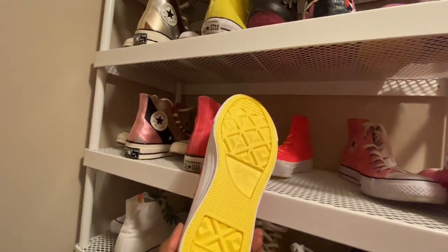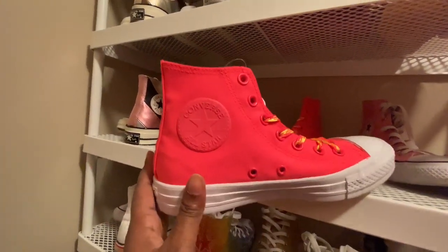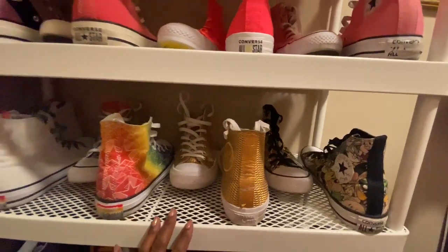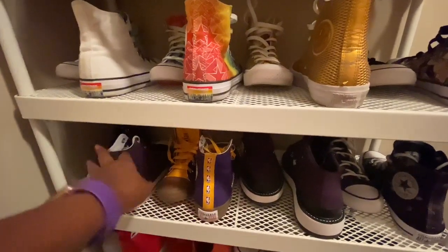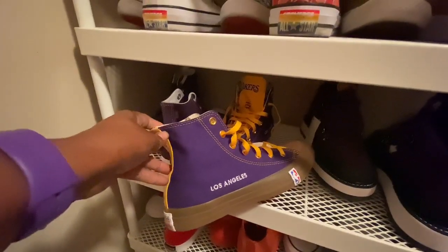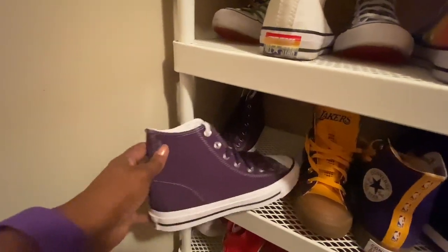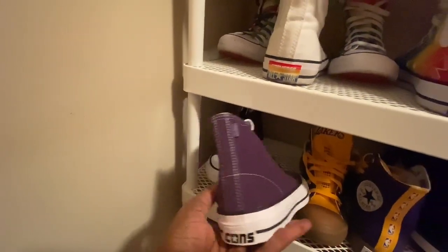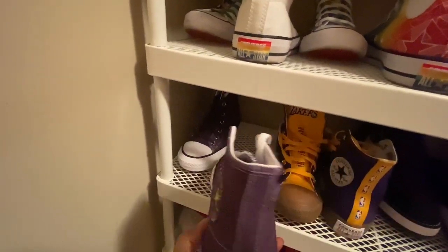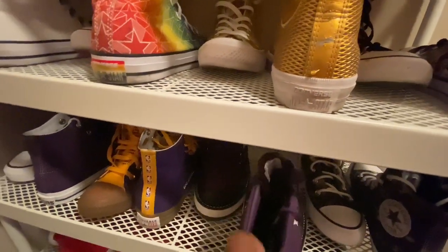Here's another pair — these are like neon highlighter pink. I have not worn them; they have a bright yellow bottom. I love these but it's kind of hard to coordinate with them. So that's two pairs I have not worn. I've worn all of those over here. And then I've forgotten about these — these are some high-top purple and gold Chucks. I have not worn them, so that's three pairs I have not worn yet.